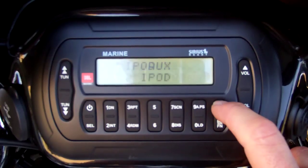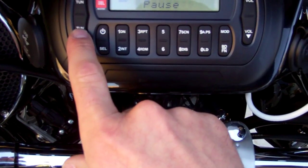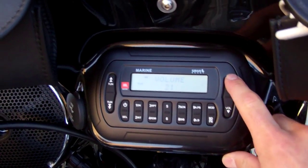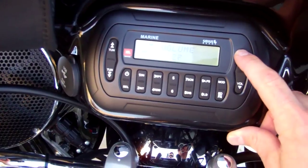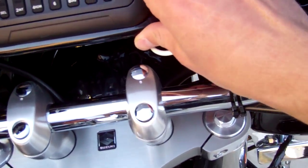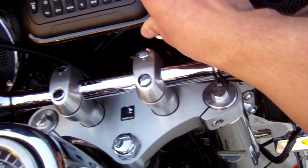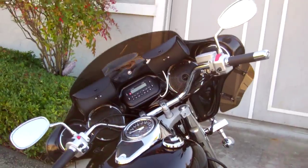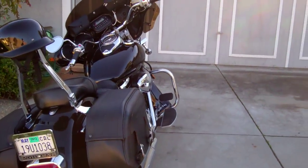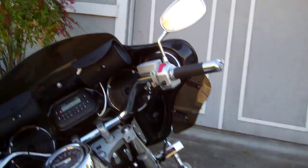If we go back to my iPod, check out — it sounds pretty good. It gets way louder than that, too.